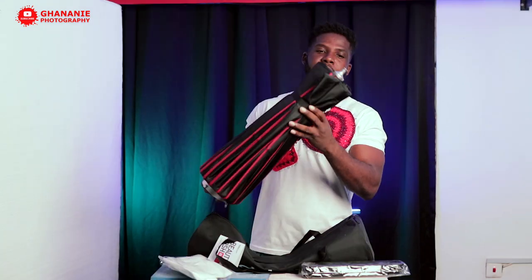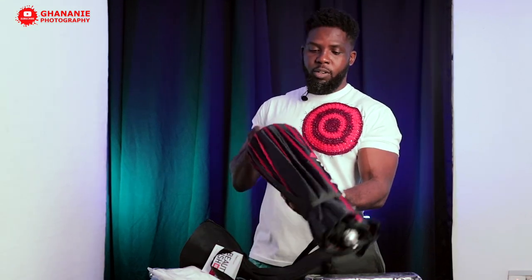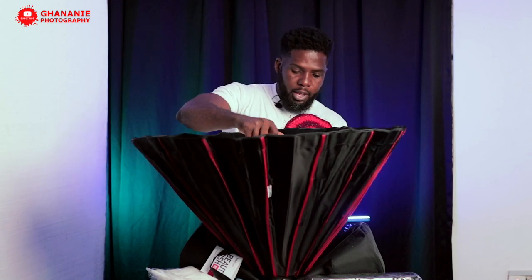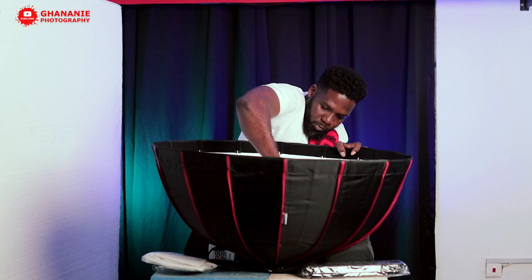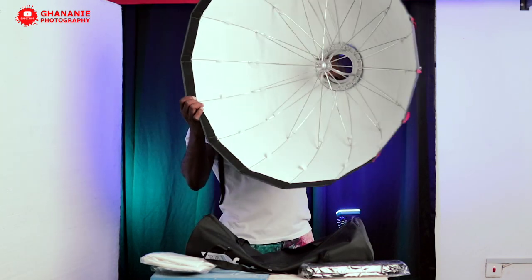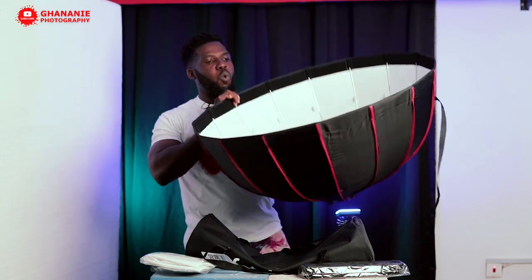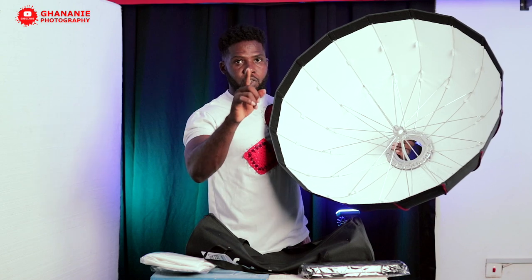This is our beautiful beauty dish. The good thing about this is it's easy open — you don't have to fix rods and all that. You just open it here and then push this, and it locks. So this is our beautiful beauty dish from Photobox. See, inside is white. I'll tell you the difference between the white lining and the silver lining.